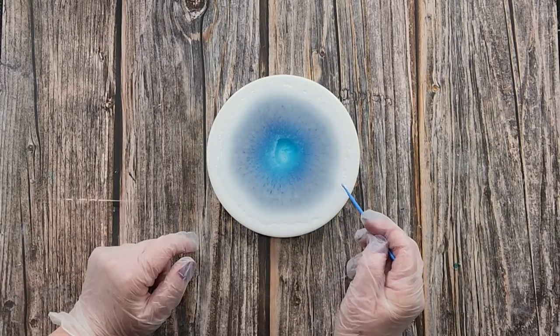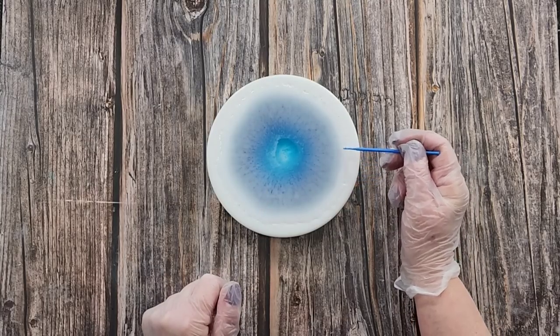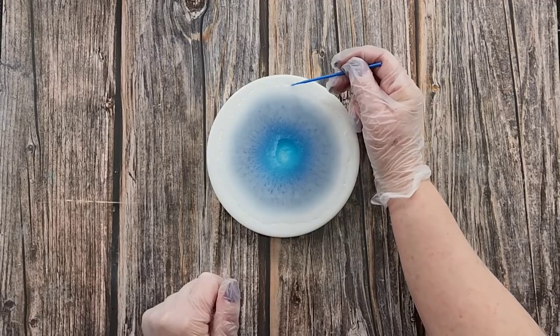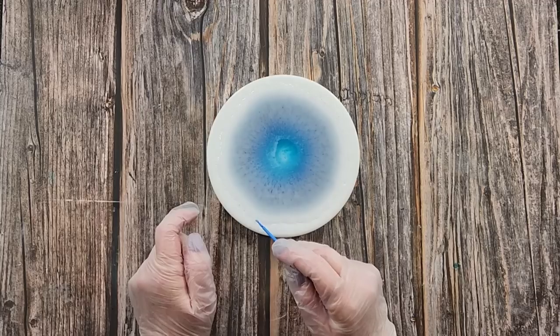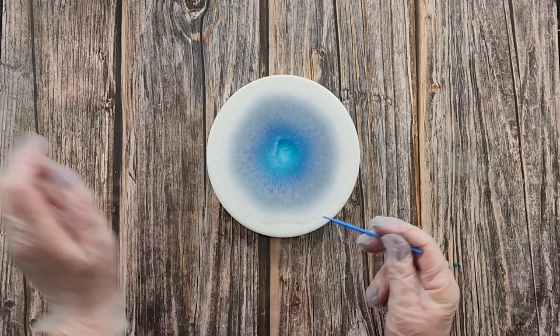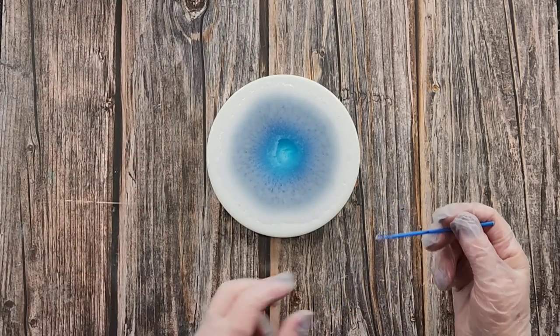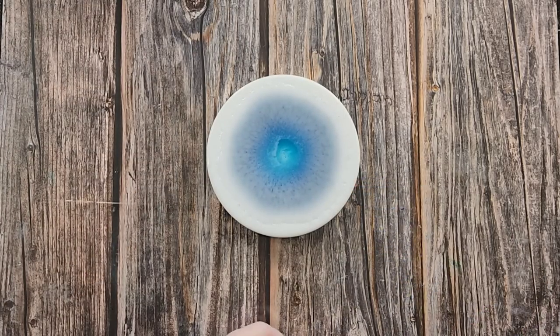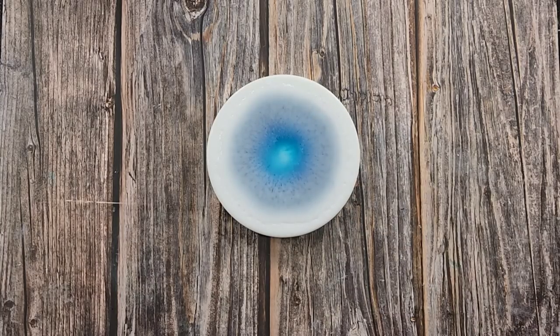I can see the bubbles collecting in the center, so once I've done this I'll give it another little torch. I will link this mold in the description below if anyone wants it — I've got the fine one and also the chunky one, which has bigger crystals on the sides. So that's done — give that a torch.